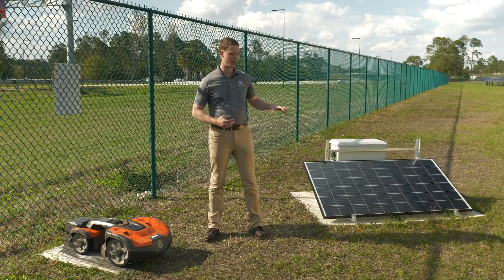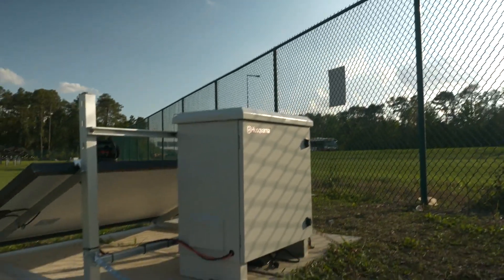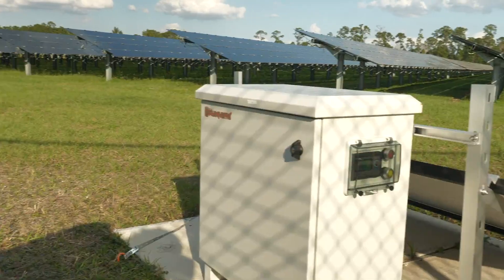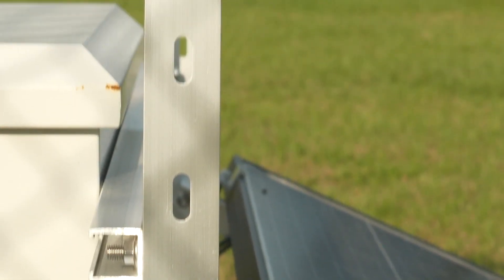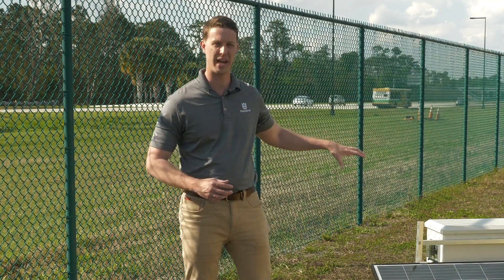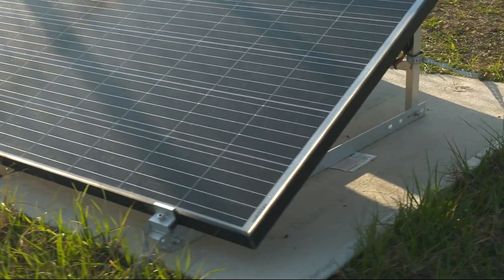Speaking of weight, we should talk about the weight of the system. One thing we realized when designing it is that if this is set up in a high-wind or possible tornado situation, the system could topple over. So we did a couple of things to make sure that won't happen. First, we oriented the panel horizontally to make sure it has the minimum wind load possible. Second, we mounted the heavy electrical cabinet to the framework of the whole charger to make sure it has a high amount of weight to keep it on the ground.